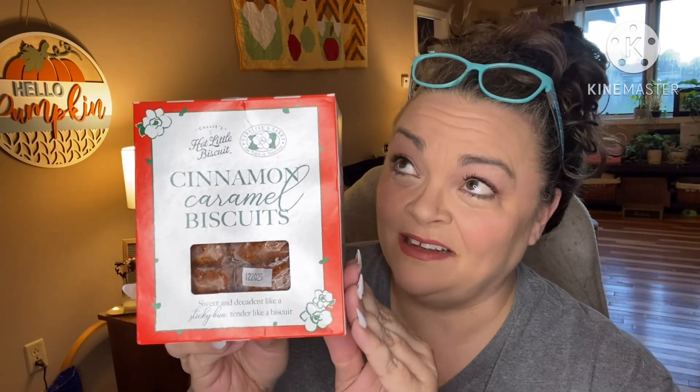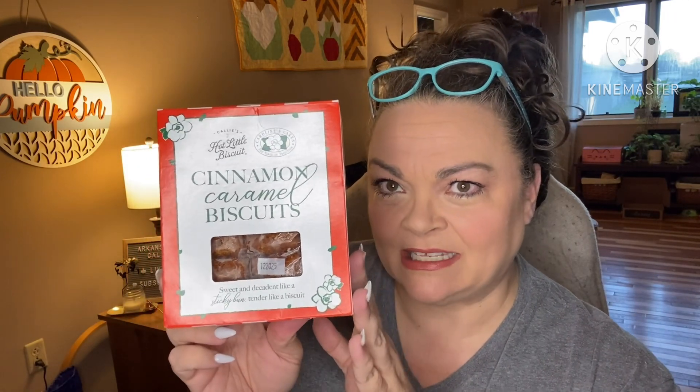Hey guys, it's Andrea. I'm back with another unboxing, taste test, etc. for Callie's Hot Little Biscuits.